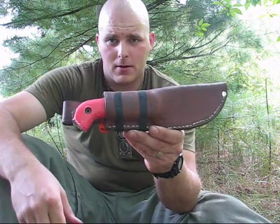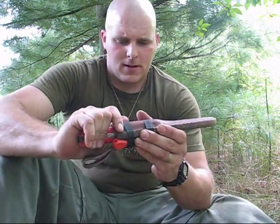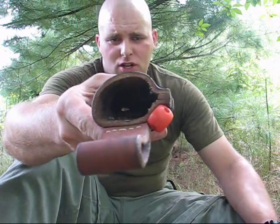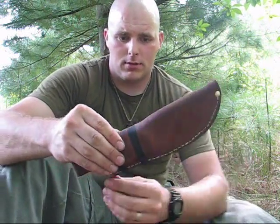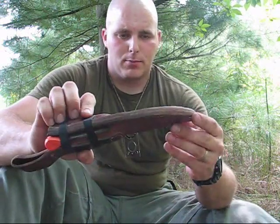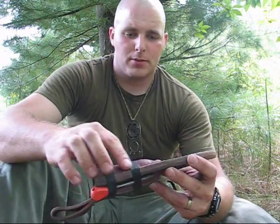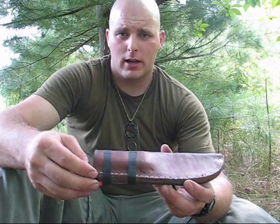This is the sheath I made for my BK2. It is 8-10 oz VegTan leather, just a standard clamshell style sheath. I did put a liner in it to keep the knife from cutting through the stitching, and I hand sewed this myself with a strand out of the paracord lining.